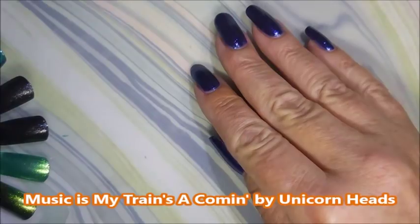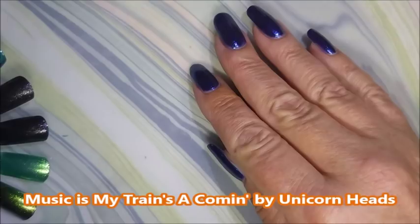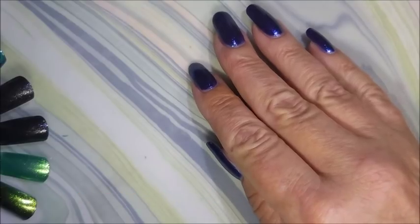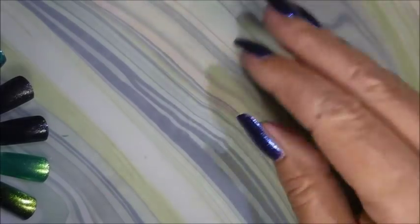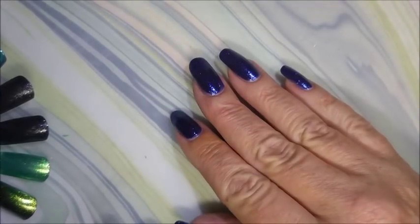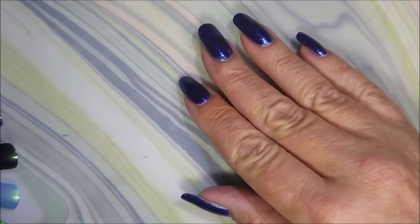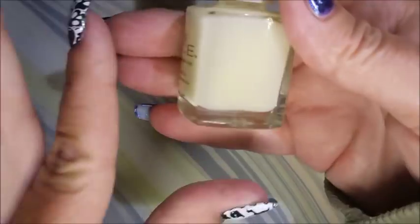Well hello my friend and welcome to my channel. Today I've got a little haul to share with you — I went out in search of the Pure Ice Halloween collection and I hope I found all of them. My display was pretty wrecked by the time I got there, so I may have them all or I may not. I recorded a video of me live swatching them on a swatch wheel, but in the process of moving things around I lost the footage, so here we are recording this again without live swatches.